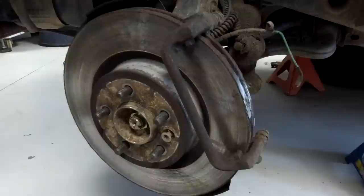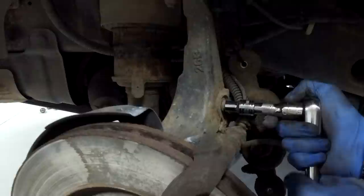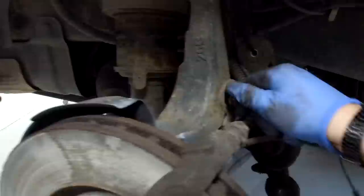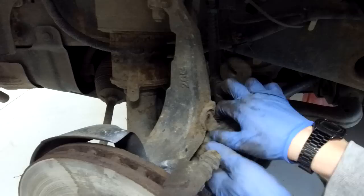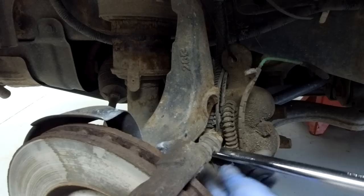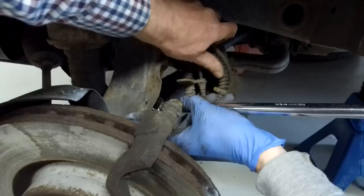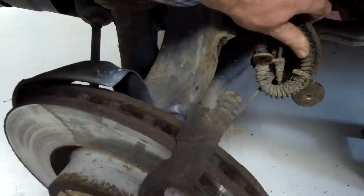We need a 10mm socket to take that little bracket off at the top for more room. That came undone easily and gives us much more room. The carrier bolts are 21mm - these are monstrous, which means we're not too worried about rounding them off. You've got your ABS sensor, wear sensor and brake pipe all up there - it's like a super highway of brake stuff.